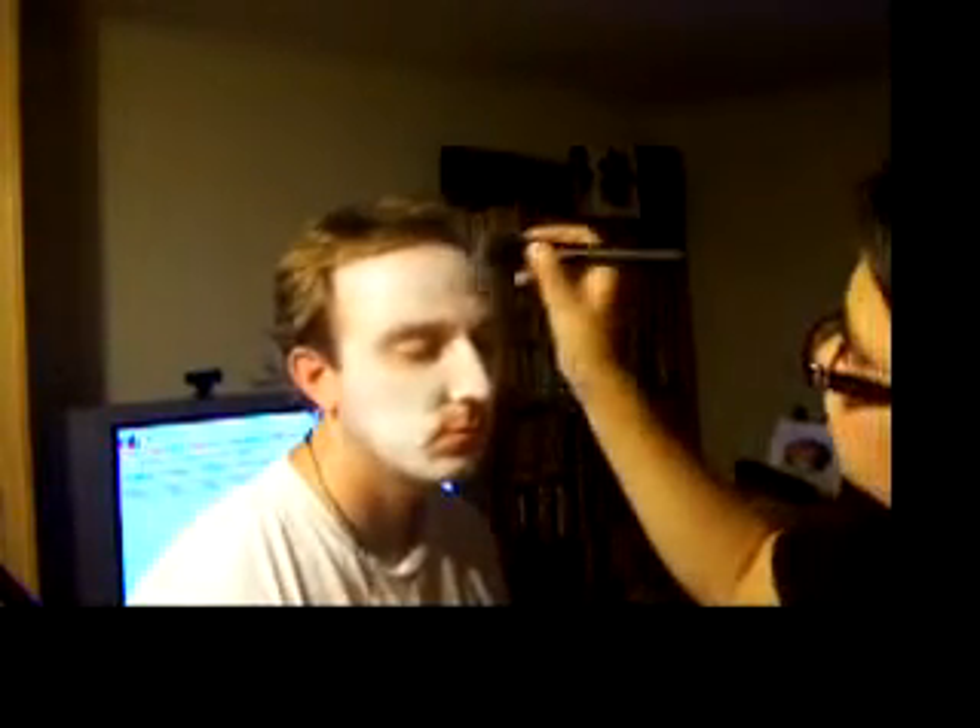Now I'm taking this blush from Desivore called Concubine. It's a grayish, purpley blush. I'm using the brownish colors in this blush palette. I got a decently gray color, but I'm not really worried about his face right now — I'm more worried about his mouth. So I'm going to attempt to work on that.